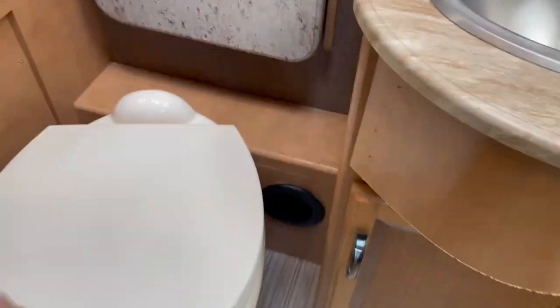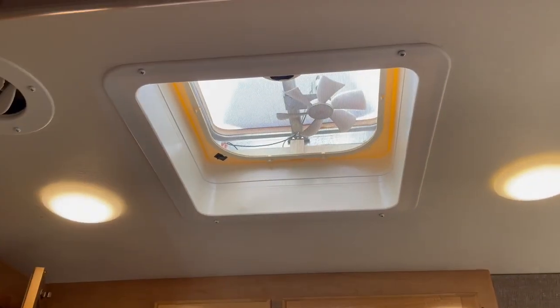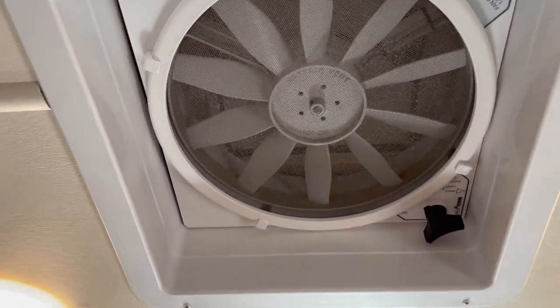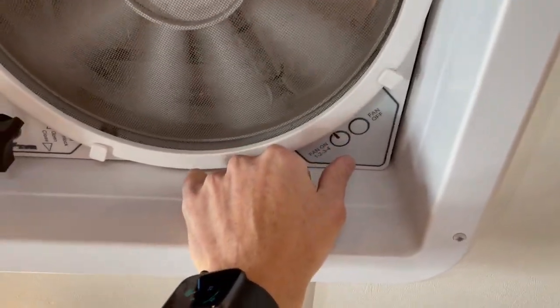There's the toilet and a nice big closet. Nice door right there, and the shower. Got a fan in the bathroom, and another hooded fan up top. Everything works — I should turn it on just to show the fan works.